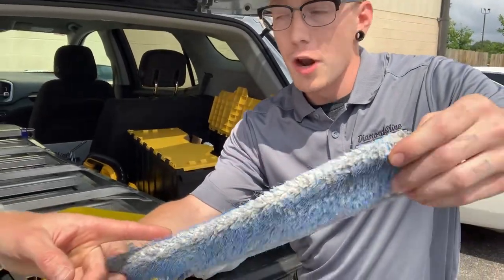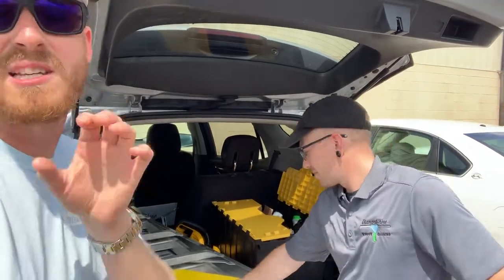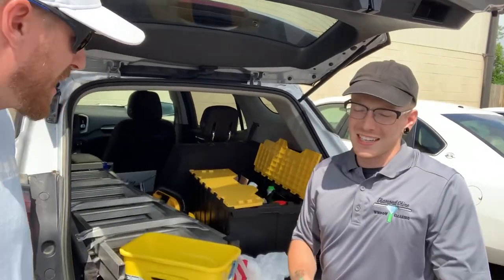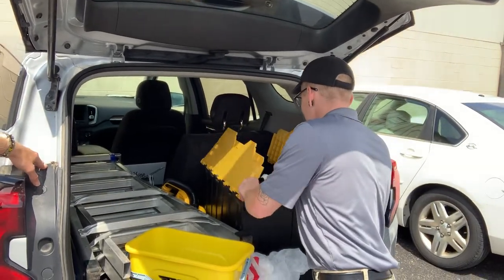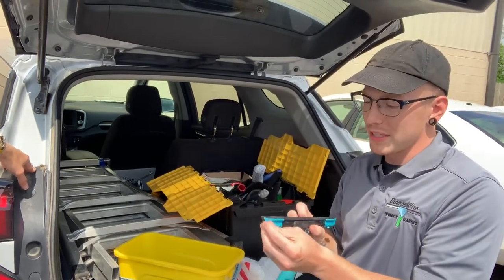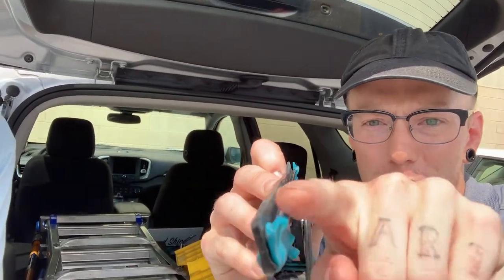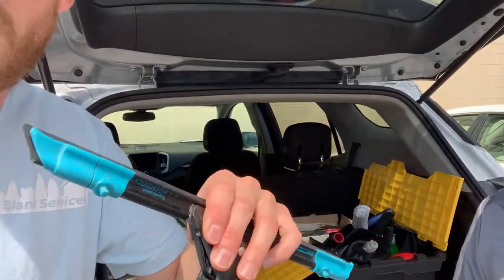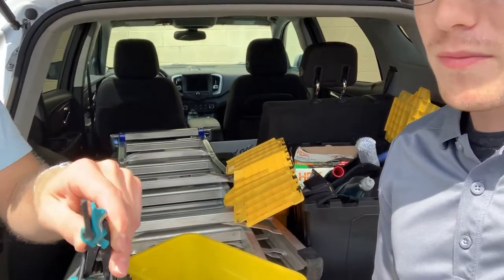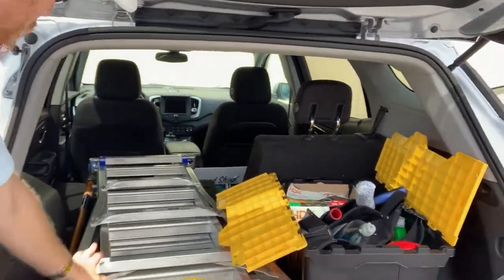Eric warns that the porcupine scrubber is too rough for tinted windows and can scratch them badly — keep it away from tint. Curtis uses the Mormon accelerator squeegee. It took a while to master, and he had to modify it — the end clips come bent in from the box, so you have to boil them down and bend them out.